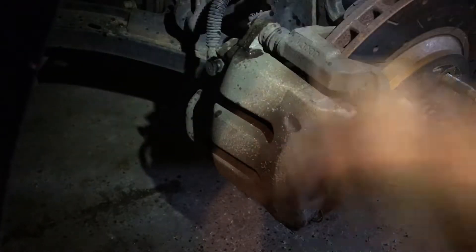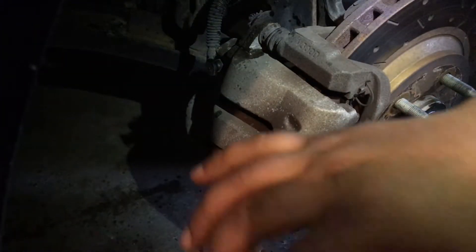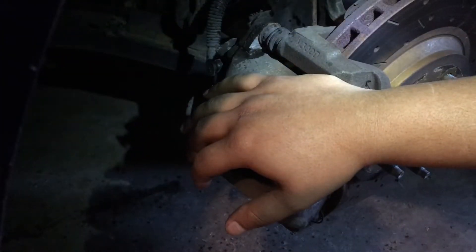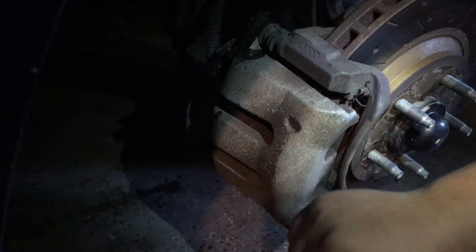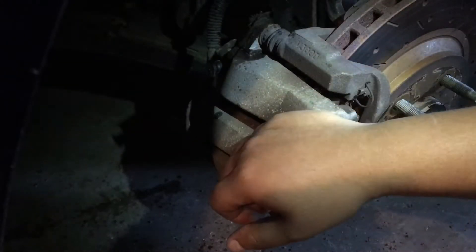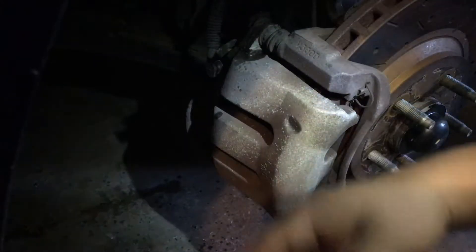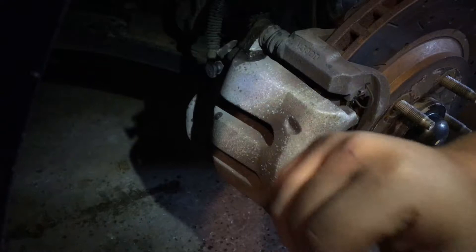There are two bolts here. Generally speaking, the brake systems in vehicles are usually about the same. So even if you don't have a 2011 Mustang like I do, it'll be practically the same for a 2007 Nissan Versa, a 2015 Nissan Altima, a '96 F-150, or just about any other car, really.